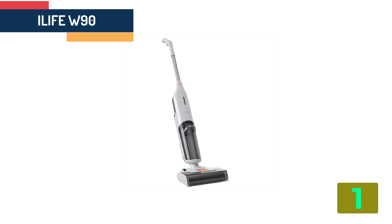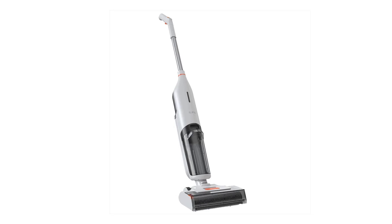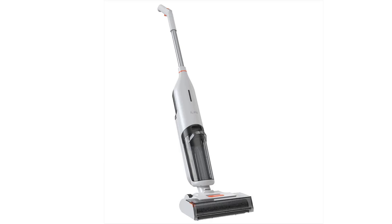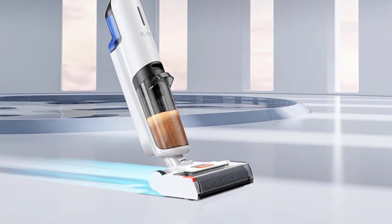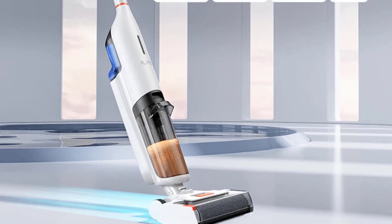Specifications. Brand name: iLife. Battery life: 30 minutes. LCD: yes. Bag or bagless: bagless. Cord length: wireless. Dust storage type: aqua filter.